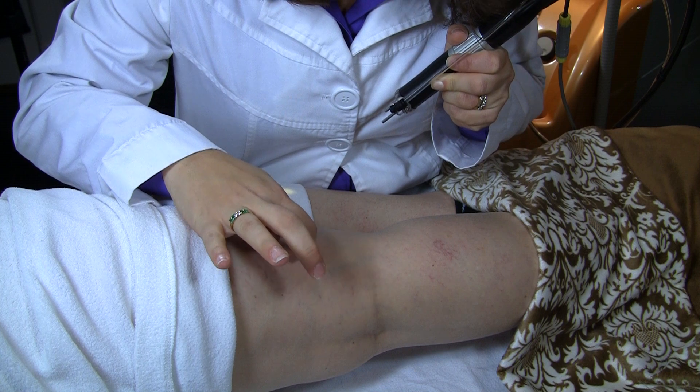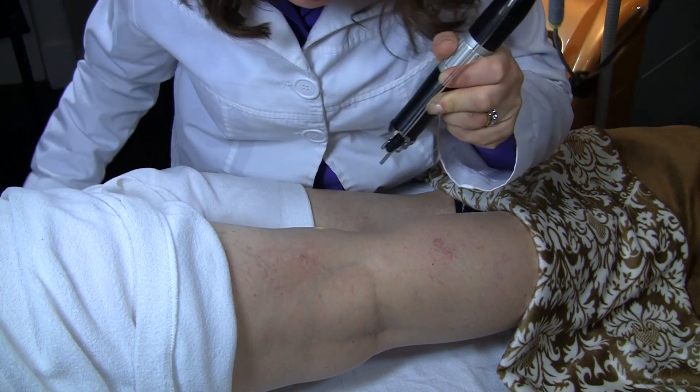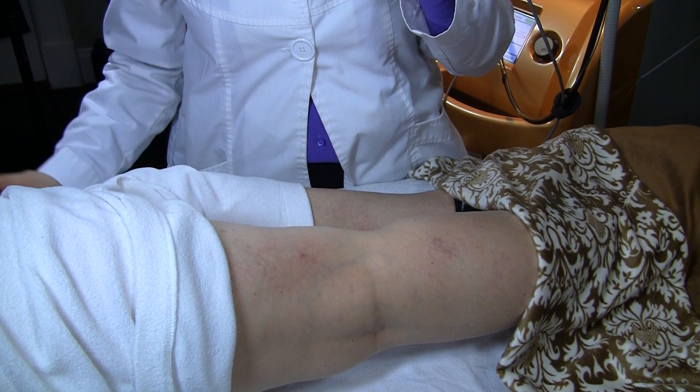It is completely safe. The one thing is that if the vein does break, you may get a tiny bruise that may last for a week or two. Other than that, the vein disappears.